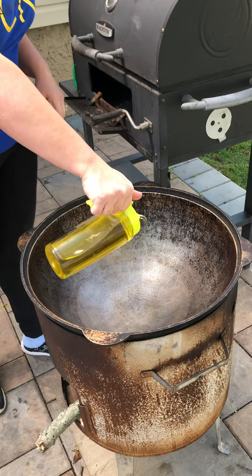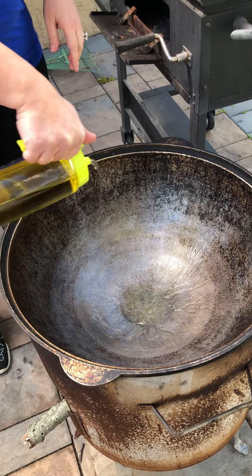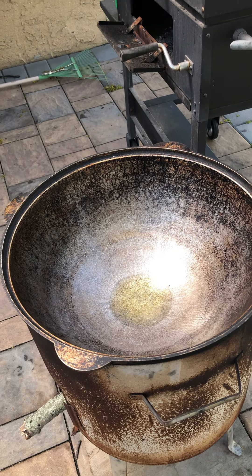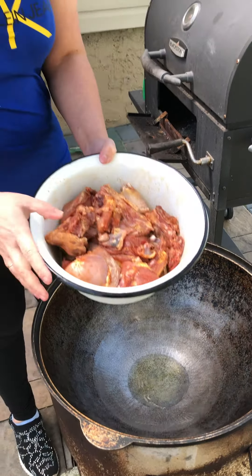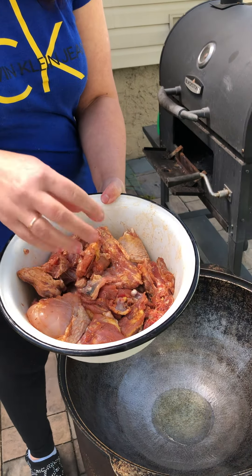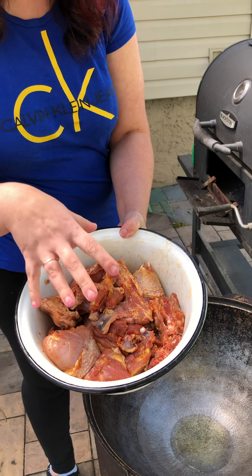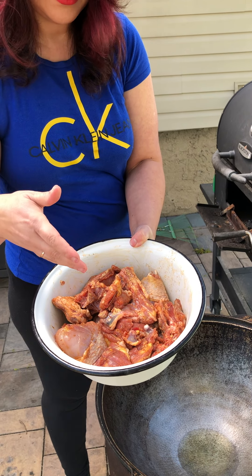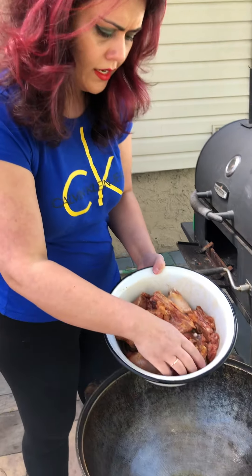You need oil. Before you put any of your meat, make sure you put salt, pepper, paprika, coriander — and what else is here? Cumin seeds. Put everything in here.